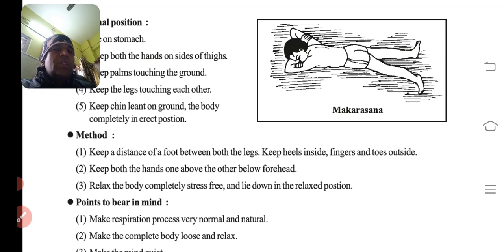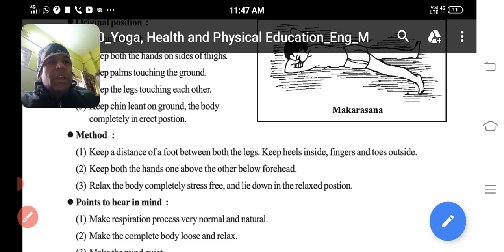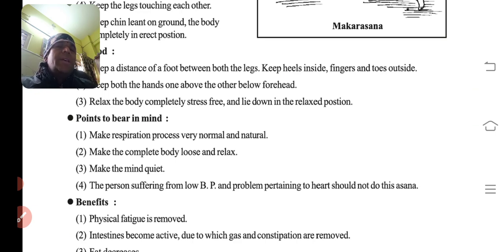Method: keep a distance of one foot between both the legs. Then place both hands one above the other at the elbows as a rest for the forehead — haath ko dono elbow ke upar jod ke rakh dena hai. Relax the body completely, stress-free. Make the respiration process very normal and natural. Make the complete body loose and relaxed. Mann ko shaant rakhna hai. Persons suffering from BP and heart problems should not do this asana.